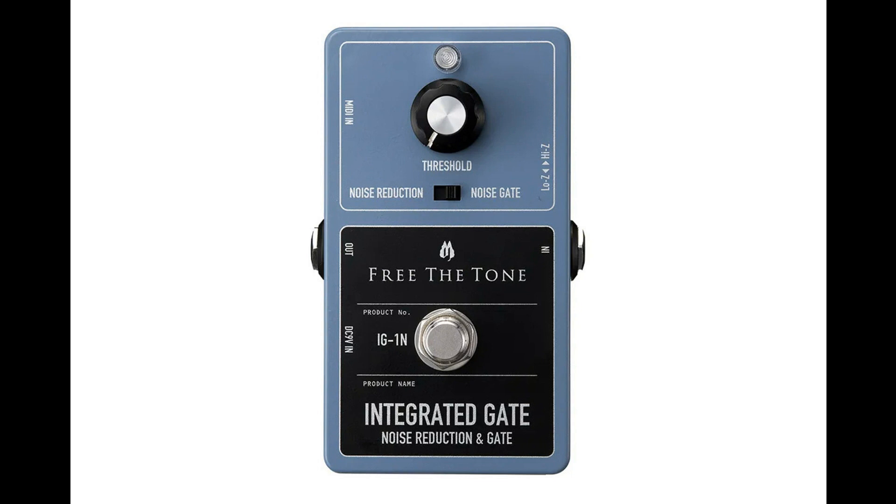Free the Tone launches the Integrated Gate. Welcome to Music Gears, where we bring you the latest info on new music instruments, software, and other gear from around the world.